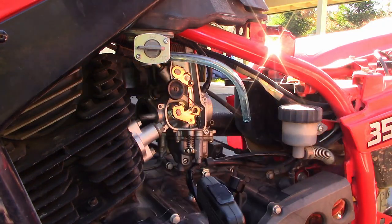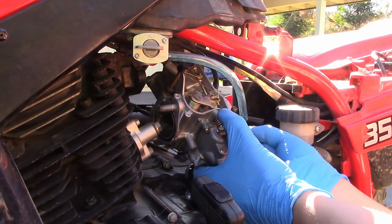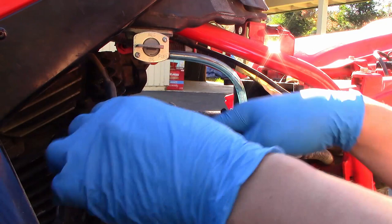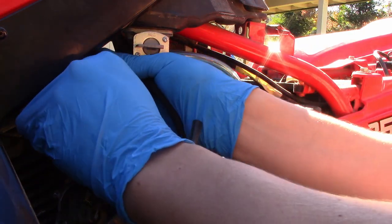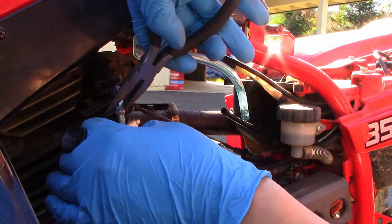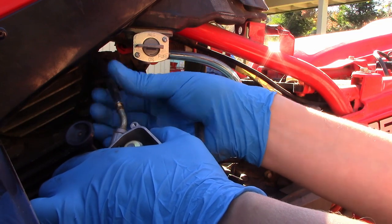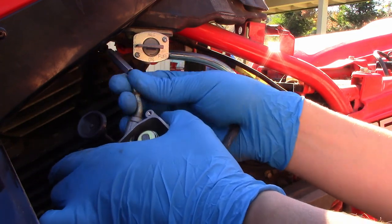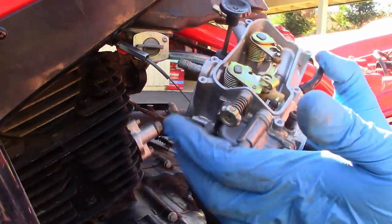Save this little piece and set it to the side. Next step, take this bottom vent line for the overflow right here and pull it right off the bottom. Grab the carb and slide it up. Once you get it up, grab this piece right here, turn it to loosen it up, then use your fingers to unscrew the rest of it. Once it's unscrewed all the way, gently slide your cable all the way out. And that is how you remove the carburetor completely out of the Warrior.